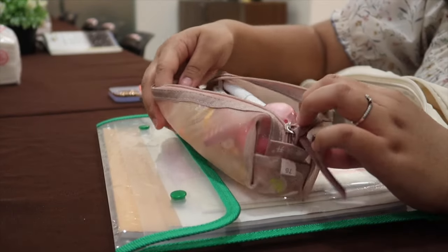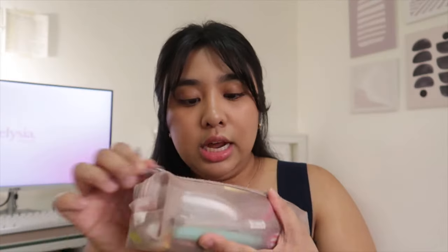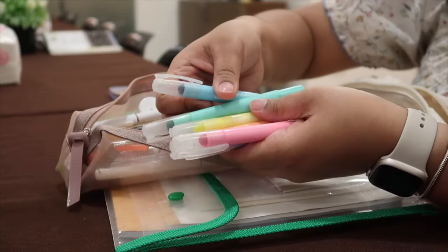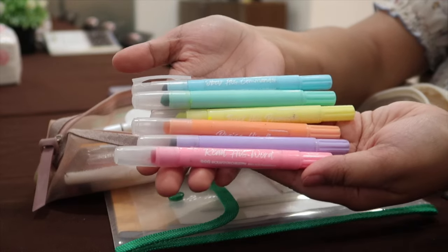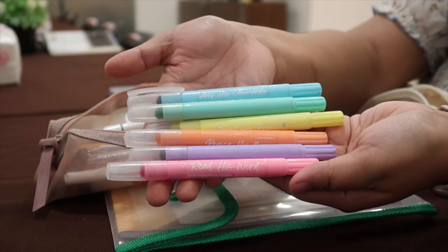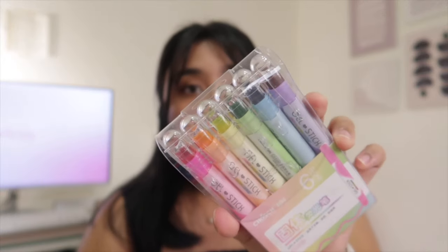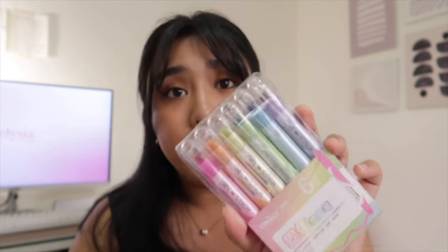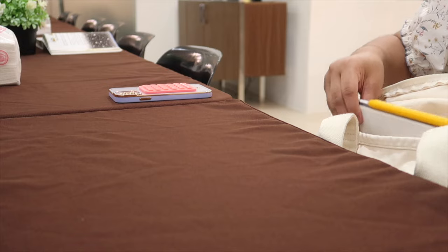Second, I have my pencil case — it's a mauve pink mesh pencil case with all my writing materials for when I read the Bible. One thing I want to highlight are these gel highlighters. I just bought new ones because the original ones I had are out of stock, but honestly I think these ones are better. The reason I like them so much for Bible reading is because they don't bleed through — and you guys know how thin Bible pages are. Regular marker highlighters bleed through and I don't want that.